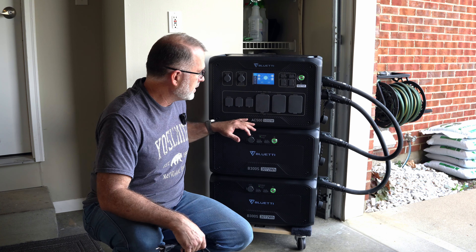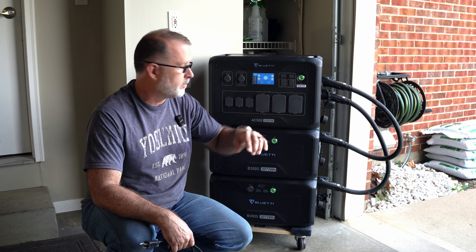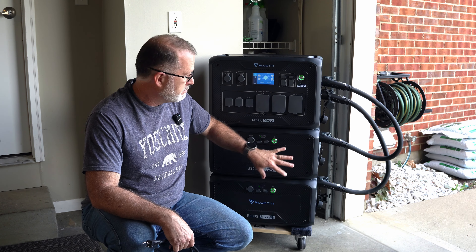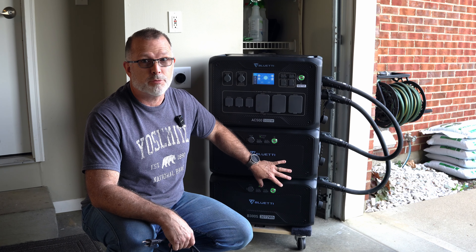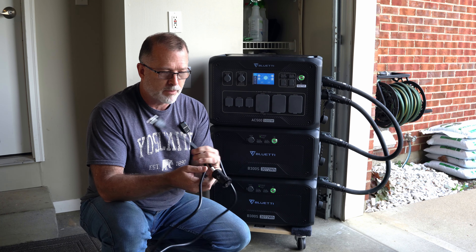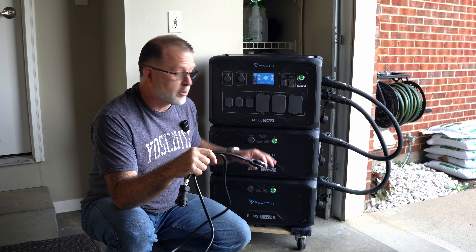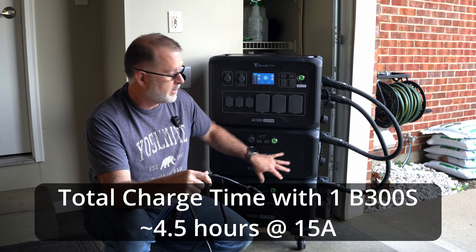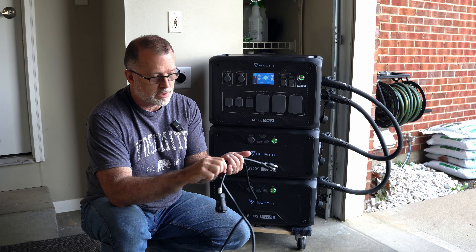Now, with the standard AC500, as you probably are already aware — and if you haven't seen my previous videos on the AC500, I'll put links to those in the description below — this doesn't have any of its own battery capacity. You have to have at least one of these B300 or B300S battery modules, preferably the S because it supports the full 50 amps. You can add up to six B300Ss on a single AC500 inverter head unit. The AC500 does come by default with a standard three-prong 120-volt charging cable, but using this 120-volt plug, you're limited to 15 amps of charging. That's probably okay if you have just one of these B300S expansion batteries.